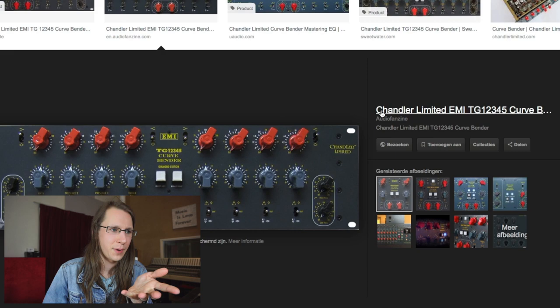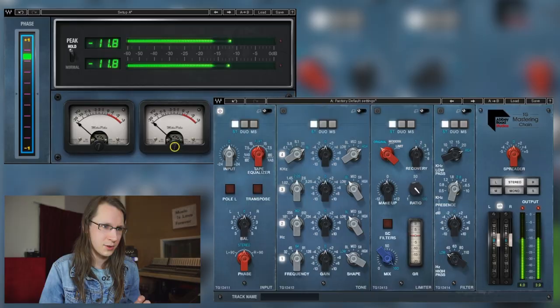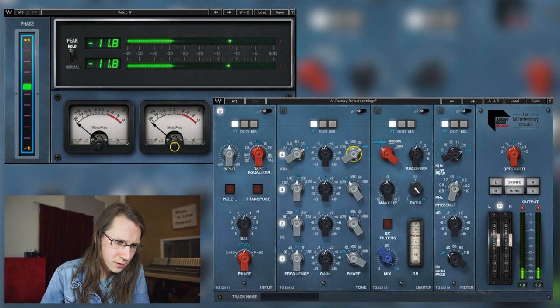The EQ they've actually simulated is the Curvebender — it's now made by Chandler Limited, but it was also an original EQ. It's very difficult to find a picture of the original one. To be honest, I know the Curvebender because I've used it a lot at Sound Vision Studio — they have a Curvebender there — so let's see what it does.